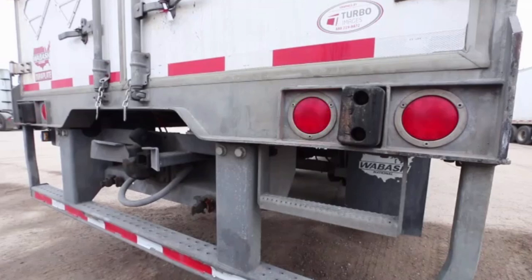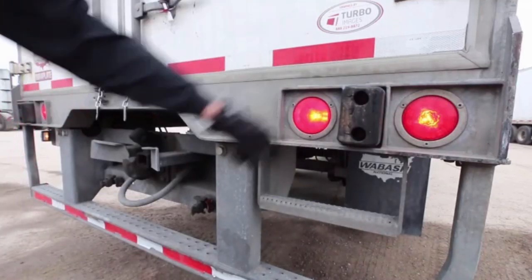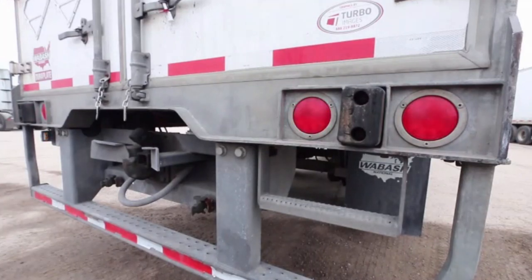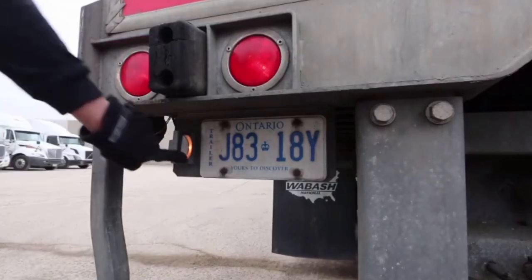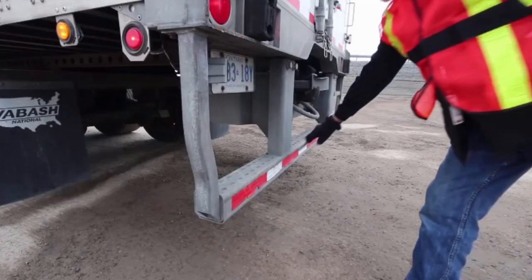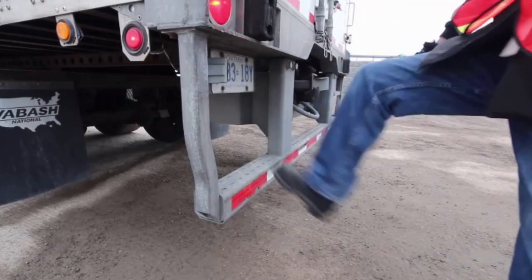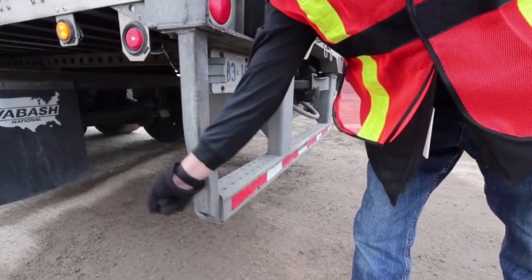Next, check the lights — the brake lights, the turn signal, the parking lights. Make sure they're all working properly. Make sure the license plate is in place, fast and solid, and the light is working. Make sure the ICC bar has reflective tape all the way across and it's not damaged. If it's bent, make sure it's not bent more than 6 inches.